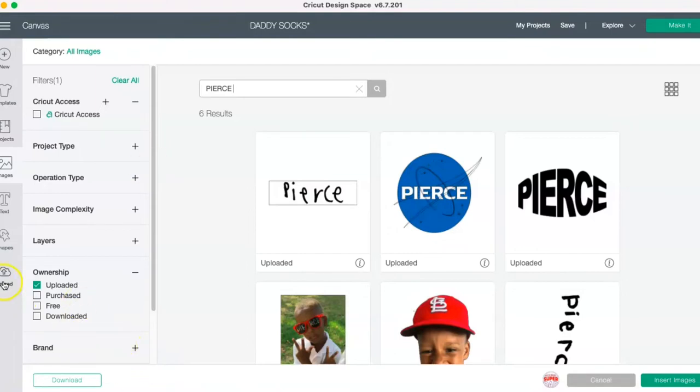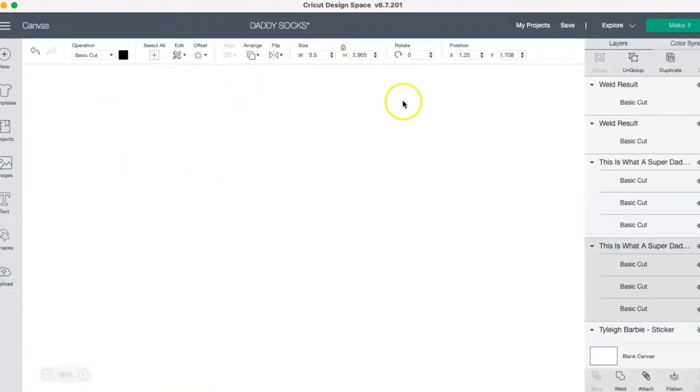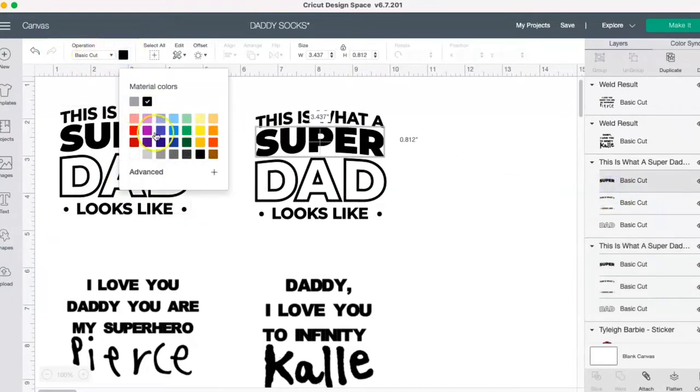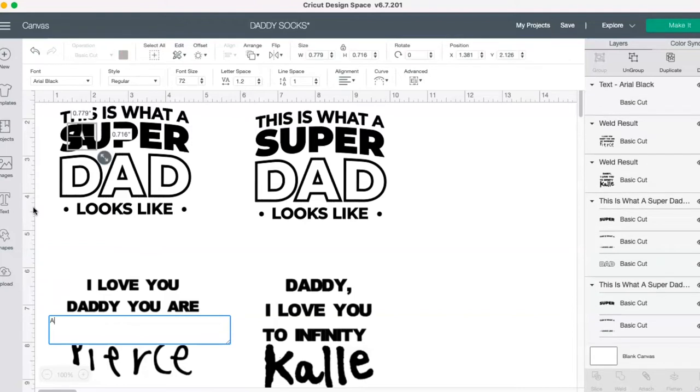Going back to my uploads, I have my image in. I just changed it to all black, as you can see here. You can go through and change it to whatever color you want. Since this is going to be vinyl, I can cut it in whatever color I want. Then I'm going to go ahead and add some text — it's going to say 'A Son's First Hero.'